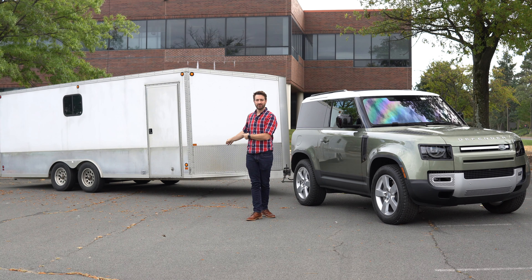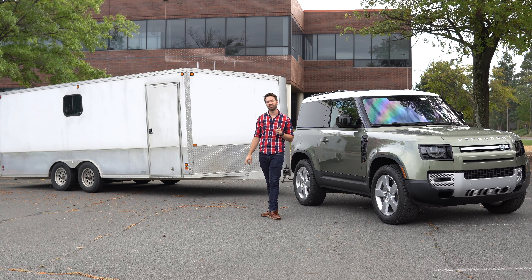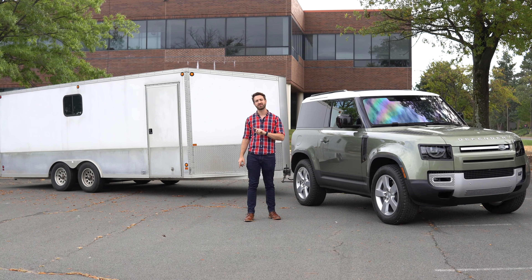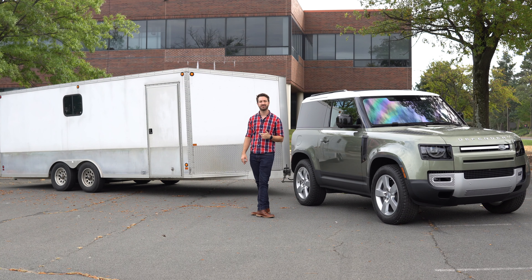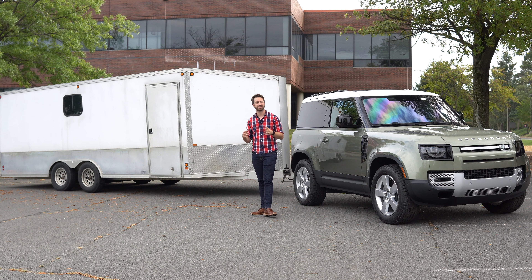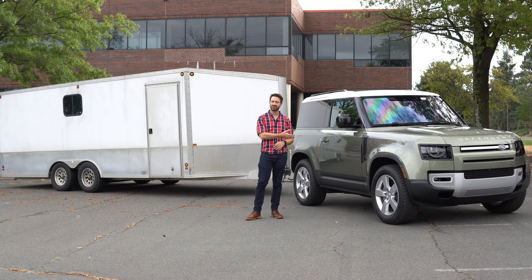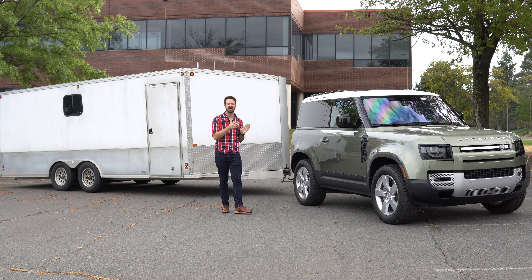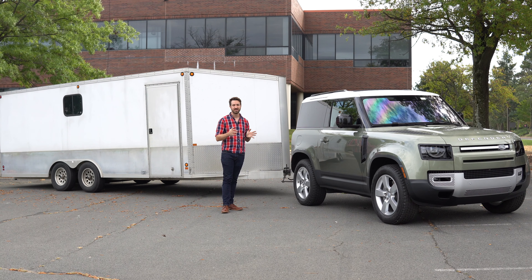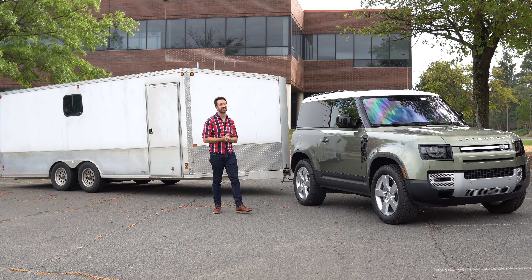You'll notice I've got my enclosed trailer hooked up to this Defender 90. If you've been a follower of the channel, you'll remember we tested the same trailer with a Defender 110 earlier in the calendar year. The Defender 110 did just fine with it — it wasn't the best tow vehicle but was totally adequate for a trailer of this size. Now Land Rover offered us this Defender 90, which is significantly shorter in overall length and wheelbase, so I had to hook the trailer up and see how it did, because it does fit within this Defender 90's tow capacity.